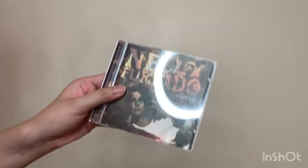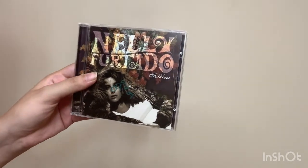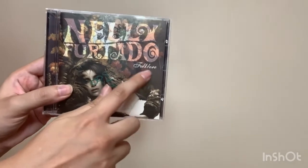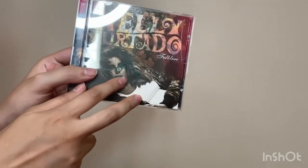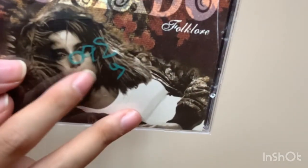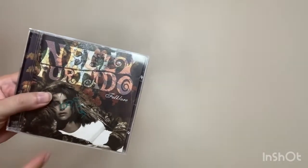Next I got Nelly Furtado — sorry if I'm butchering the name — the CD is called Folklore. I think it cost 95 or 98 cents; there's a marker on it so it's hard to read. The disc is also clean. It was made in 2003 — another early 2000s CD. I've heard one Nelly Furtado song before, and I can't wait to listen to this.